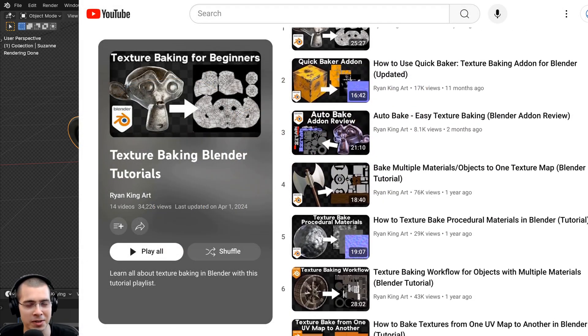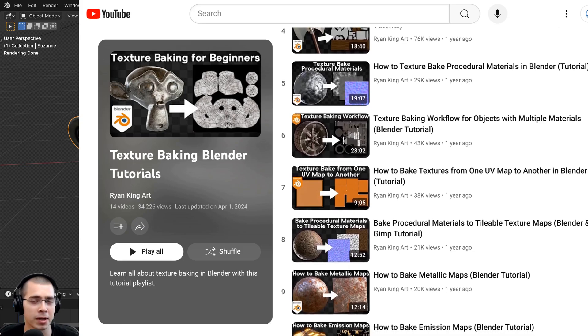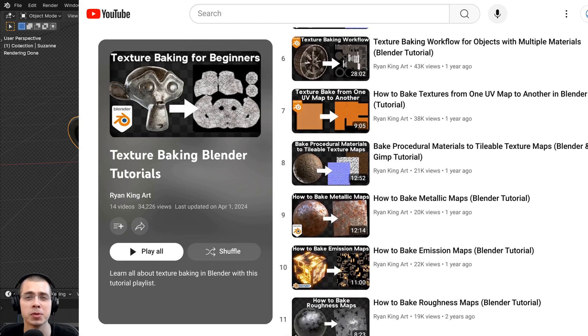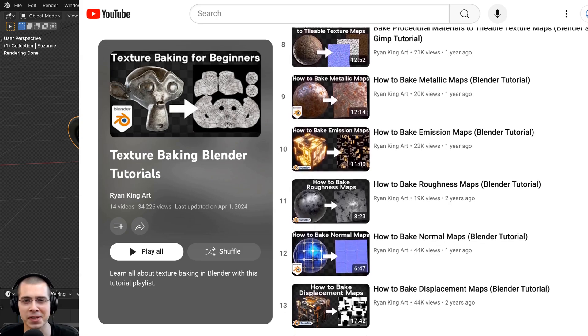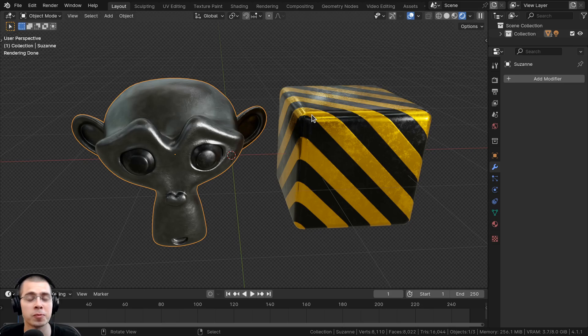I do have texture baking tutorials on my YouTube channel where I show you how to use Blender's default baking tools, but those tools are really quite clunky and hard to use — there's a lot of hurdles you have to jump and issues you can run into. So this add-on is a total game changer for speeding up the process and making texture baking so much more easy and simple. If you've purchased the add-on, you just need to download the zip file and don't extract it — just leave it as a zip file and install it in Blender.